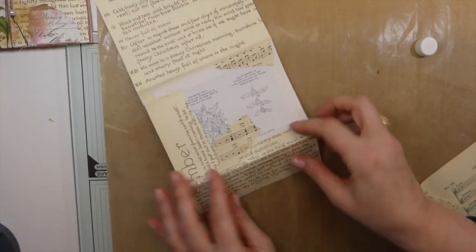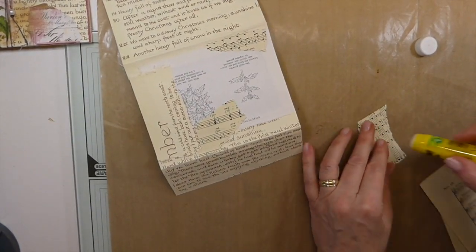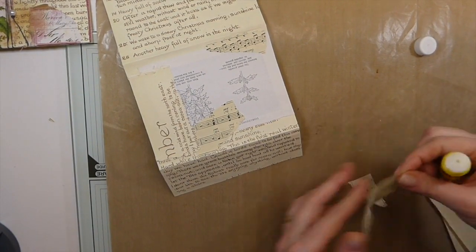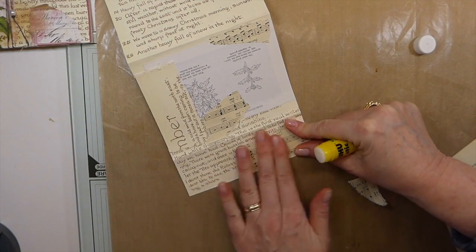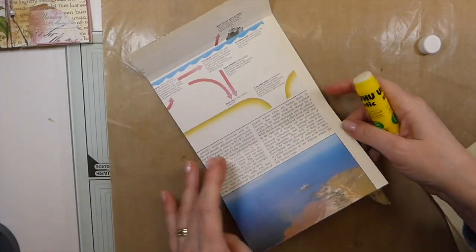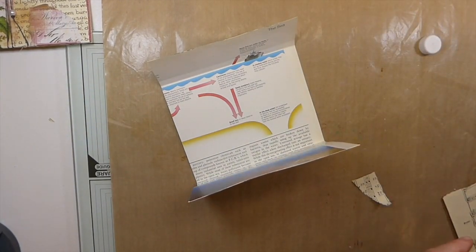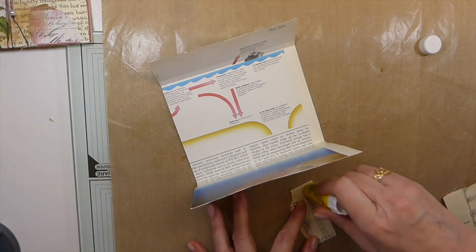I'm just going to trim and then come back and add a little bit more. The other good thing about this is it just reinforces that page so it's not so flimsy. So this is the front again — a little bit of the music note. And the inside, I'm not going to worry about because, you know, if it bothers you definitely go ahead and cover that.